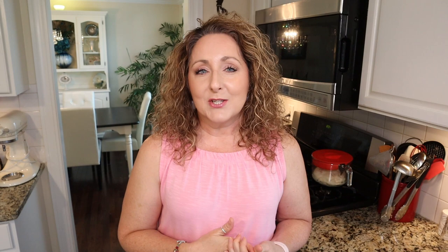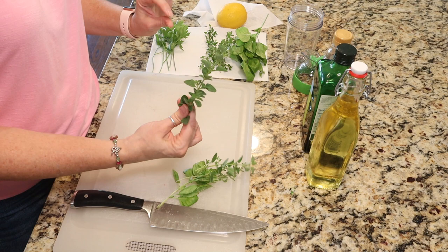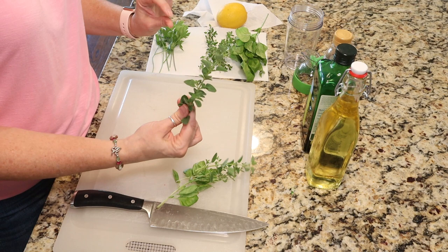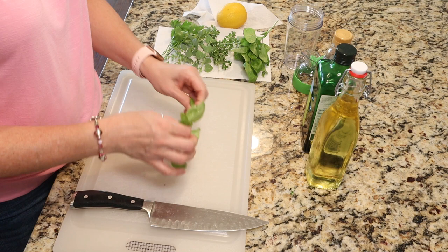I also want to say that even though I'm using fresh herbs in these dressings today, you could also substitute dried herbs. If you substitute dried, just use less than you would for fresh. Now let's get started — for the Italian vinaigrette I have fresh sweet basil, thyme, oregano, and flat leaf parsley. You're going to want about two tablespoons of each, and we're just going to finely chop them.